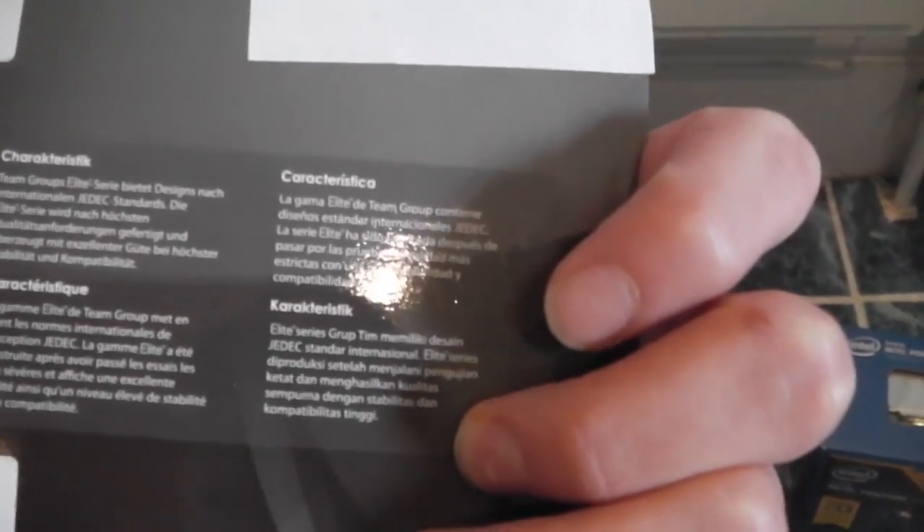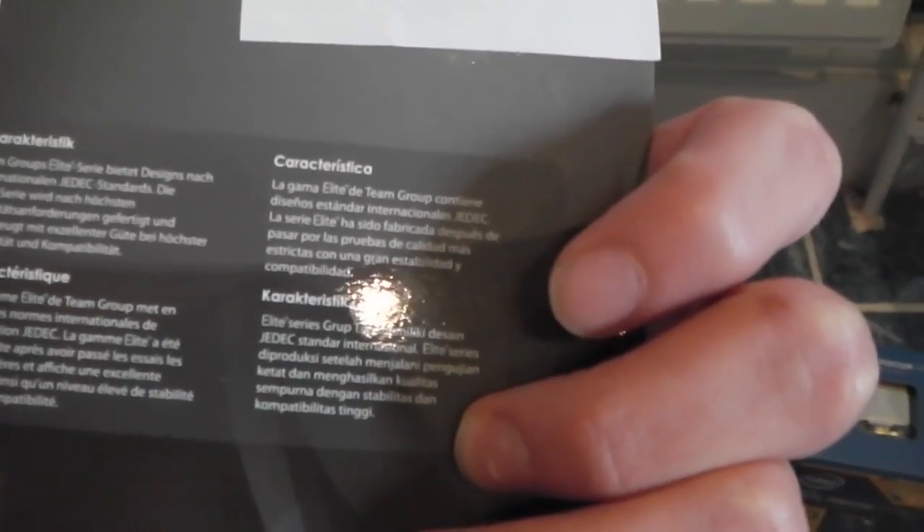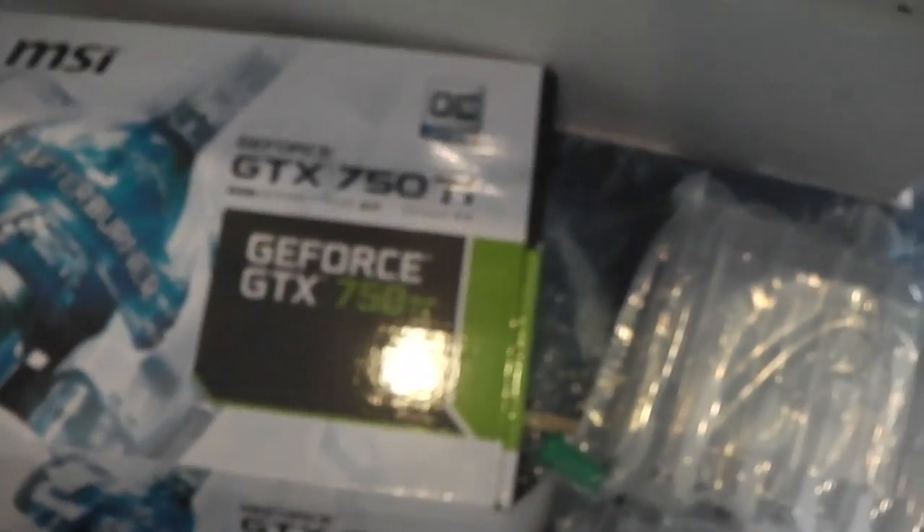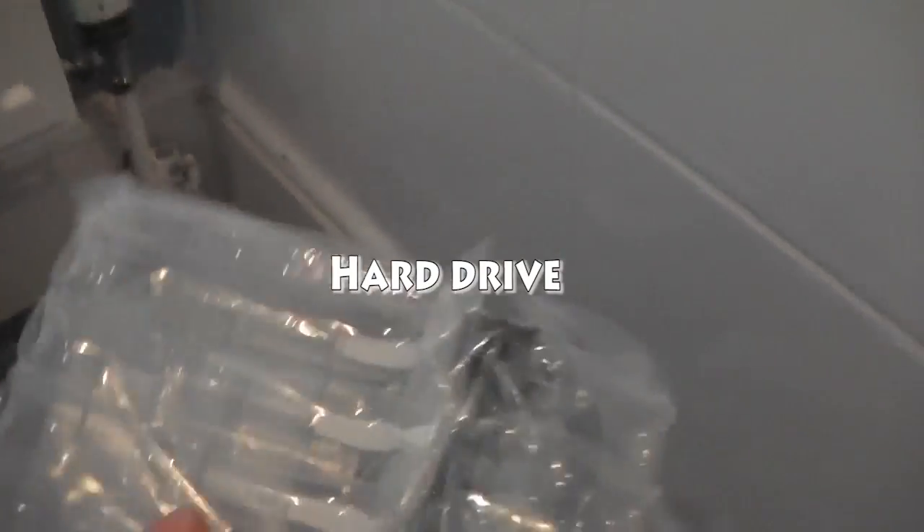We've got our — everyone's probably laughing at me. These are the Team Group Elite dual channel kit — if you guys know what that is at home, good for you. And we have got my GeForce GX thingy, and I'll be absolutely honest, I ain't got a clue what this is. I have watched a couple of tutorials on YouTube, God bless YouTube, and we'll see how we get on.